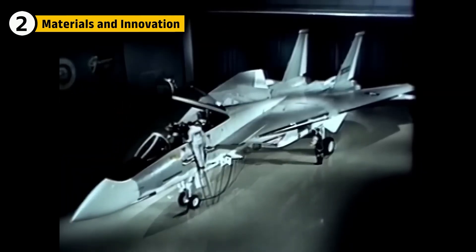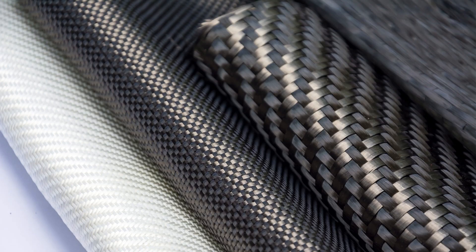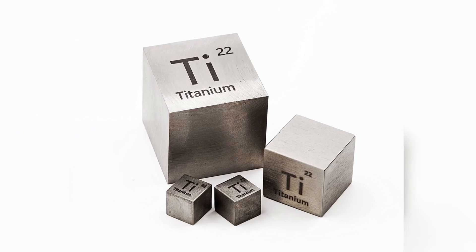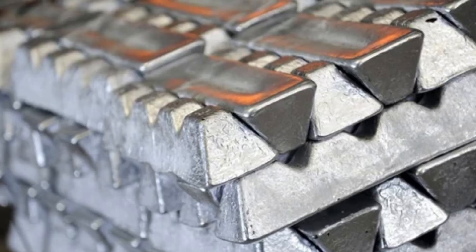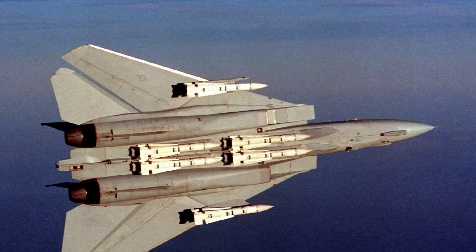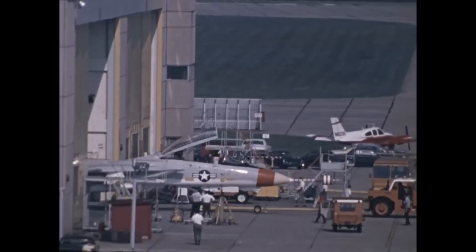The engineers were tasked with making the F-14 both powerful and lightweight. The body was made from a combination of high-strength alloys and durable composites. These materials needed to withstand the intense heat and pressure of supersonic speeds and combat conditions. Titanium was used for key structural parts because of its strength-to-weight ratio, but the rest of the aircraft relied on specialized aluminum alloys to maintain the necessary balance between toughness and weight. The fuselage was reinforced with a unique framework that supported not only the wing mechanism, but also housed the complex avionics and missile systems. Building an aircraft with these advanced systems required collaboration between engineers, manufacturers, and military experts to ensure it could serve its intended purpose.